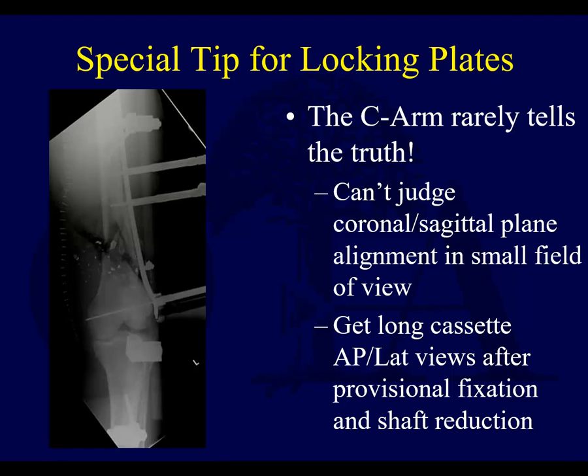Keep in mind: be very careful about what you're seeing on X-ray. Sometimes you can't judge coronal and sagittal plane alignment in that very small field of view, so zoom out whenever possible. I like to use a goniometer intraoperatively to get a better sense of what my angulation is. Get long cassette views after provisional fixation if you're not sure. You can see an example intraoperatively of a long film being used to better assess what the alignment really looks like.